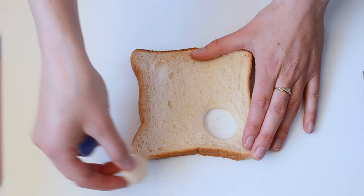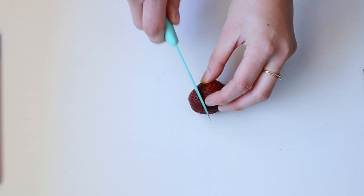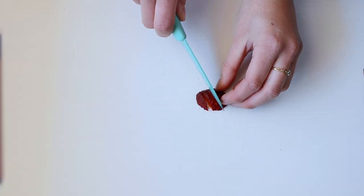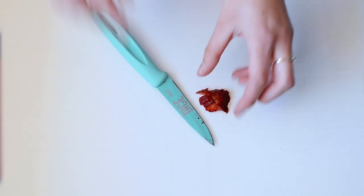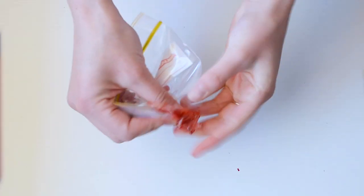The first step is to cut out two little circles of bread using a bottle cap. Next we're going to cut up some strawberry into small little pieces, put them inside a plastic bag, and then give them a good smush around.